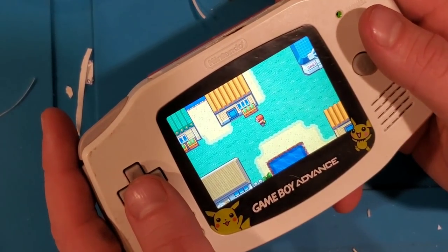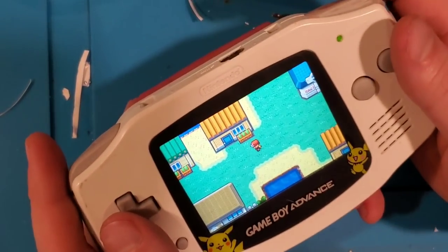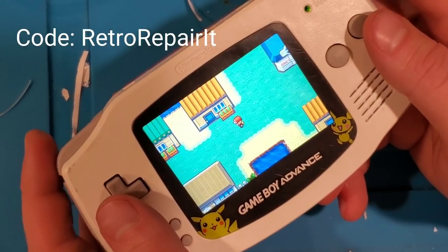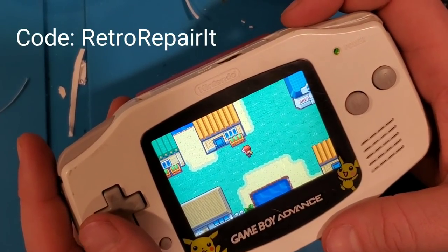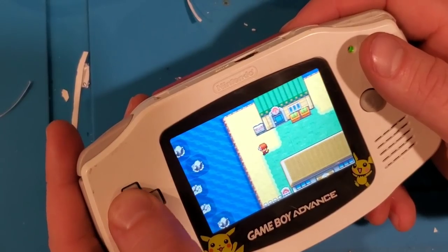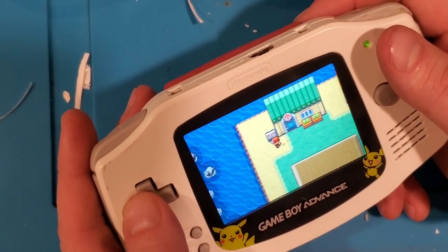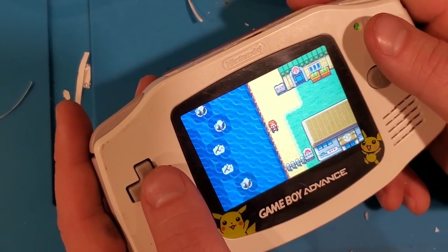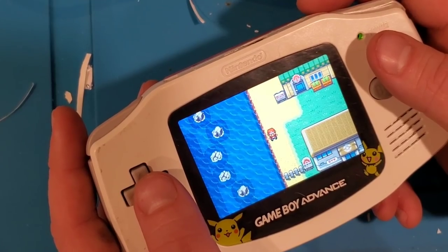I can't remember the price offhand, but I'm going to put a link to it in the description. I want to thank HandheldLegend.com for helping me out with some of these parts — very much appreciated. They've supplied me with a discount code, so the first 10 people that place an order through Handheld Legend are going to get 10% off their order. Hopefully you found this video interesting. Leave a comment below, let me know what you think. Be sure to subscribe to the channel so you get notifications when I release new content. Thanks a lot for watching, and we'll see you next time.